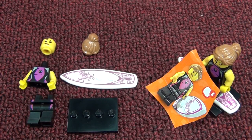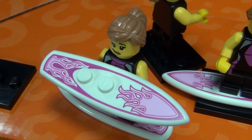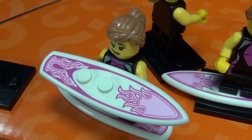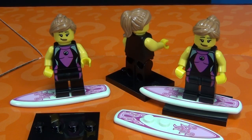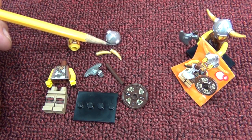Number five: the Surfer Girl. She comes with a cool surfboard. The close-up shows the nice printing that's on the board, even though the flames might be going the wrong way on the back end. There were three in my box. It's neat that you can snap the surfboard onto the base, so you can have her stand on the board on the base.